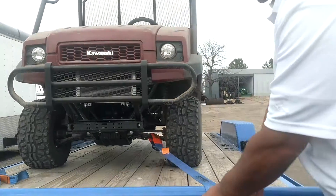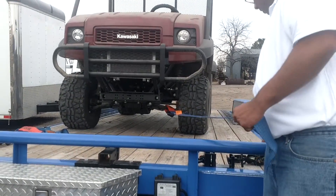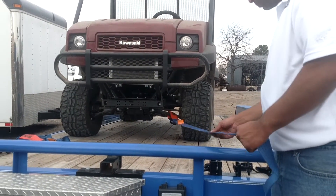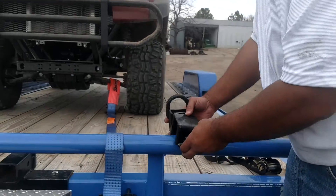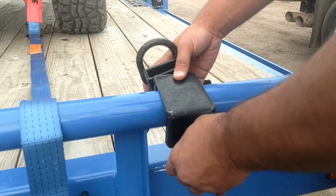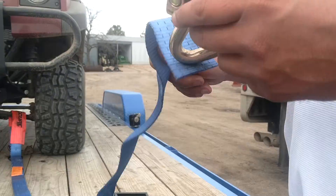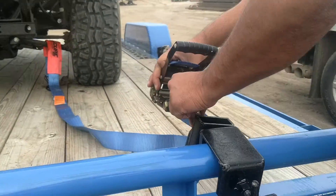We need to find a spot where we're not going to be rubbing against the tire. We come around a little bit and this looks like it is, but the problem is there's nothing but a bar here and there's no way to attach the ratchet to it. So, we're going to use a tool called the Slider 360. The Slider 360 is really simple to use — all you're going to do is attach it to the pipe top and tighten it in. Then, get your strap and hook it in like so.